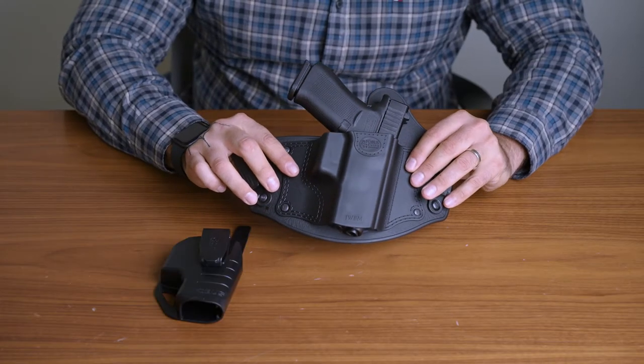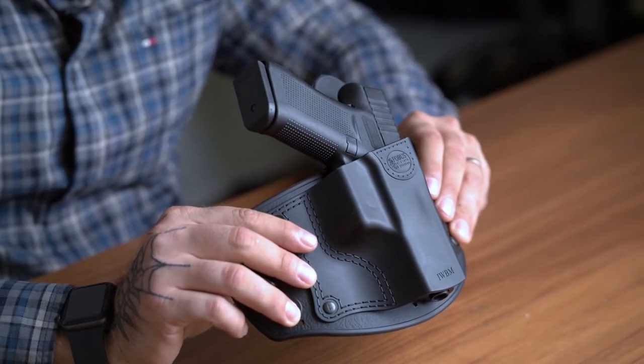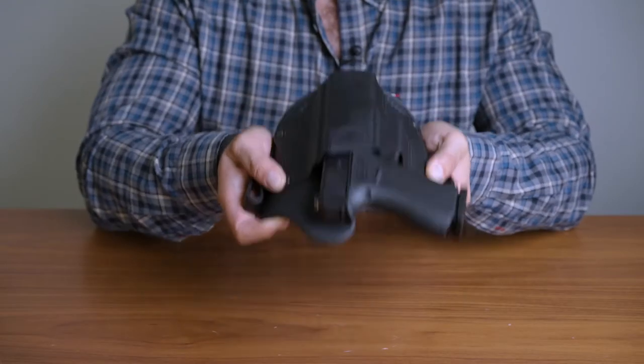Unlike universal fabric holsters that are on the market, the Phobos generic holster maintains a fit-specific feel while allowing you to carry multiple firearms.